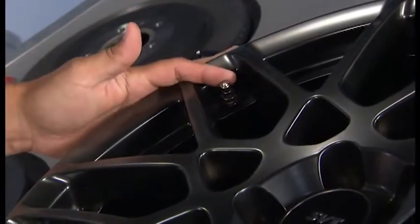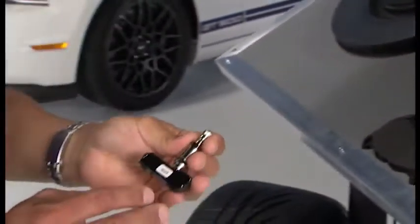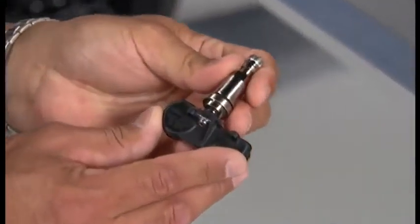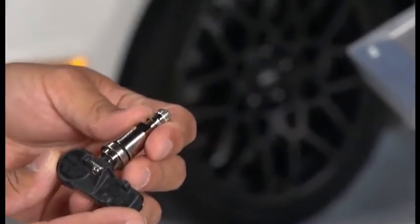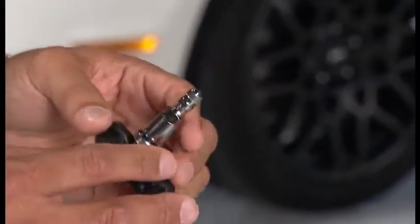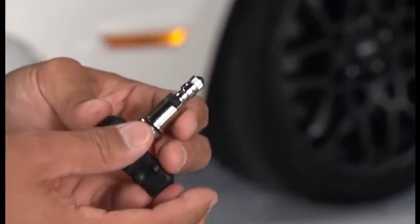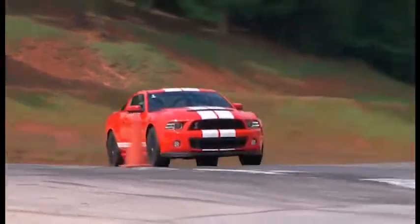This is the valve stem and the TPMS system on the wheel assembly. Down here is what it actually looks like. On the bottom is the TPMS sensor itself. It tells the vehicle what the tire pressure is so it can alert the driver if he happens to lose tire pressure. Specifically for this vehicle and the performance targets, we developed a brass nickel coated valve stem which is capable to 200 miles an hour.